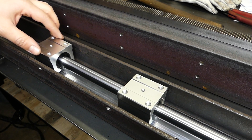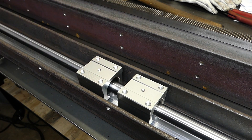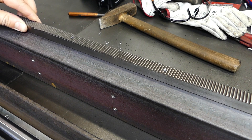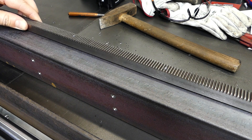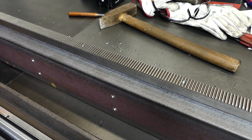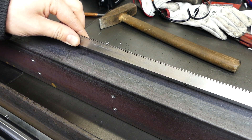I'm using the linear rails on all axes. I've long considered if I should use racks or belts. Here you can see my final decision. I think they are a bit harder to set up, but also a bit more stable.